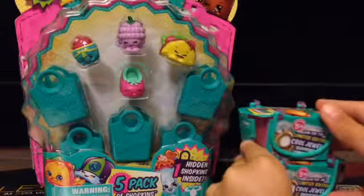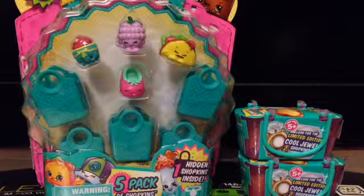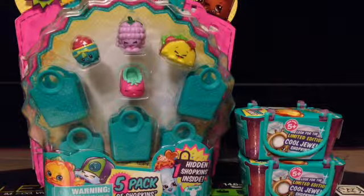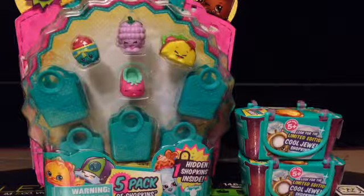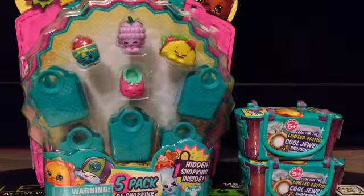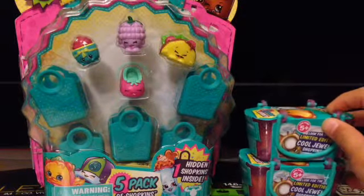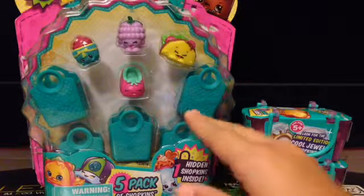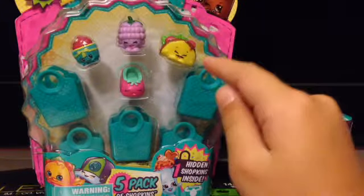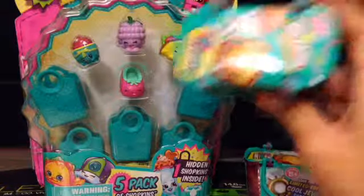I was just shopping at my local Justice store and I didn't think they would have Shopkins at all, but they had a whole section of Shopkins - I was just in Shopkins heaven! Shopkins Season Three is everywhere now; it used to be so difficult to find. These were even less expensive than at my local Toys R Us - this five-pack was six dollars and fifty cents, fifty cents less.